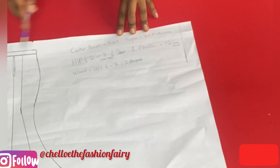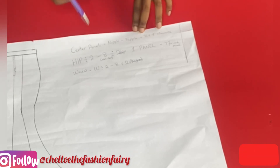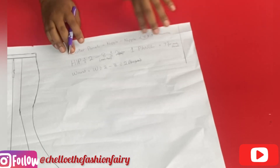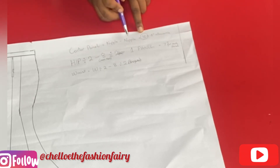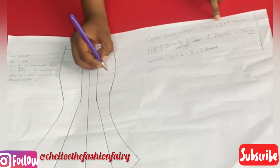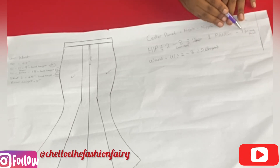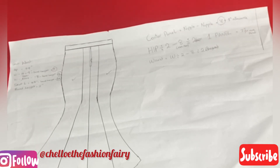To calculate the panels: my center panel is my nipple-to-nipple measurement, which is eight inches. Adding one inch for seam allowance makes it nine inches, divided by two. The formula for each side panel is: hip divided by two, minus eight inches, then divided by two. There are two panels in front — panel one and panel two — and this same calculation applies to the panels at the back as well.